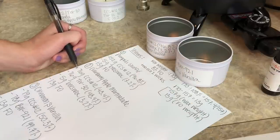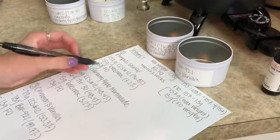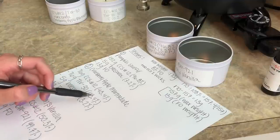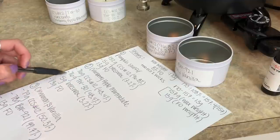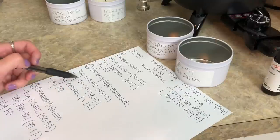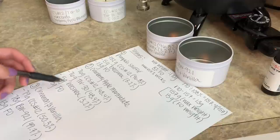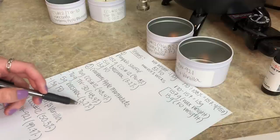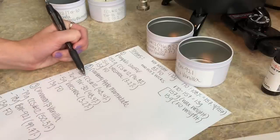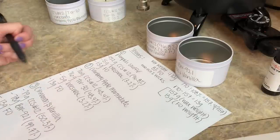The second one, we are going to be doing 76 grams of CCS Number 12 — that's 48.4% of the total wax weight — 76 grams of TW 30, which is also 48.4% of the total wax weight, and then 5 grams of beeswax, which is 3.2% of the total wax weight. So I'm going to be mixing the regular container wax, the tart wax, and the beeswax.